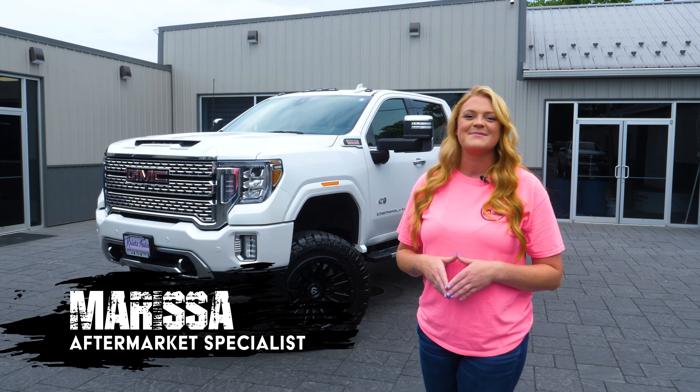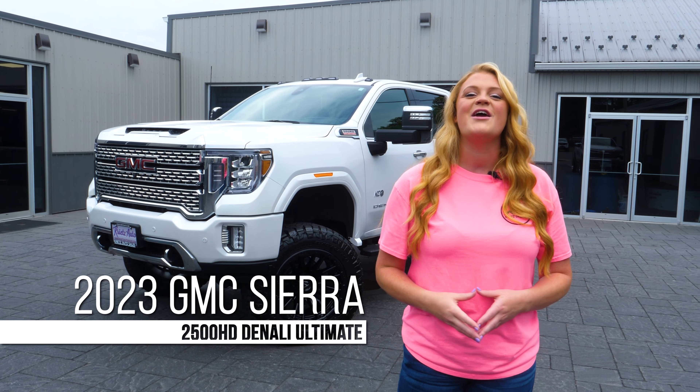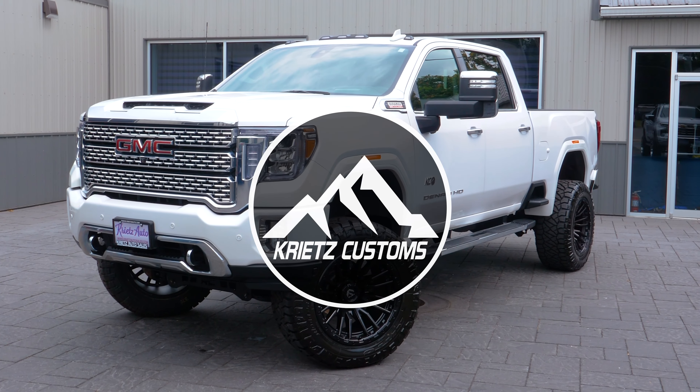What's up guys, it's Marissa here at Crates Customs coming at you with another 2500 build. We know you guys love them so much, so we keep bringing them back just so you can see what we do to these and you guys get ideas of what you can do to yours — or purchase this one. Let's get right into the build.